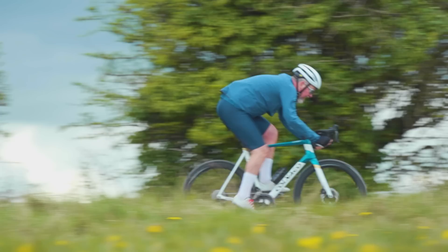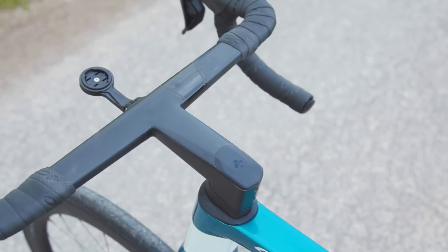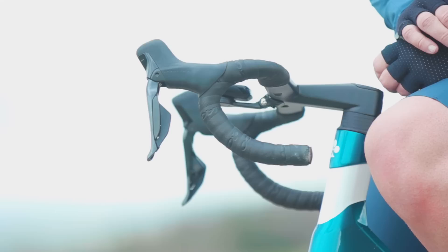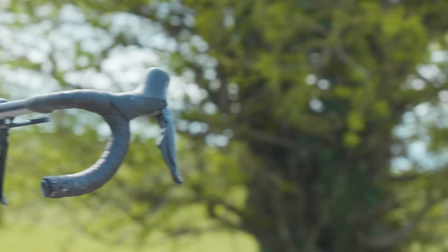The new CC01 bar-stem combo is a dedicated system for the C68. Unlike most integrated cockpits, which are usually a combination of stem, clamp and bar in separate parts bonded together, the CC01 is a single monocoque construction. Colnago claim this saves weight and improves rigidity. It has a claimed weight of 310g for a size 110–410. The main issue with one-piece systems is limited sizing, but Colnago think they've solved this with a complex combination mould system offering 16 combinations — four bar widths from 370mm up to 430mm in 20mm increments, matched with seven effective stem lengths from 80mm up to 140mm.